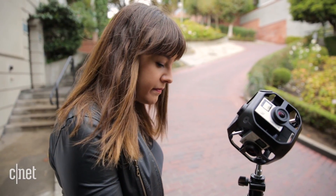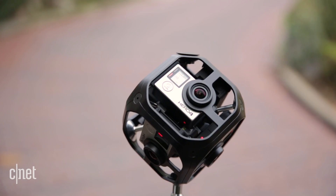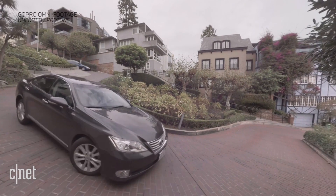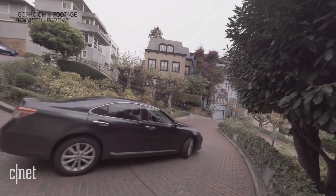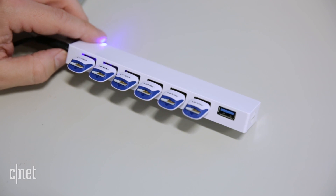So what is it actually like to shoot with? The one-button operation of the Omni is incredibly easy — there's no sync clap you need to worry about, and it feels just like you're filming with a single GoPro, except it just happens to be in a 360 array. Editing is usually the tedious part of making 360, but the Omni makes it easy.